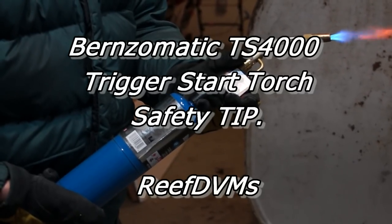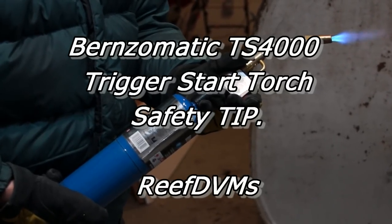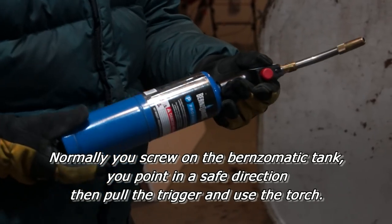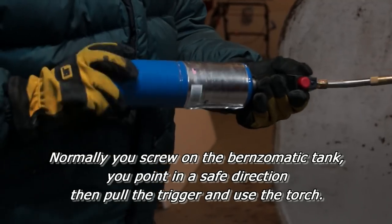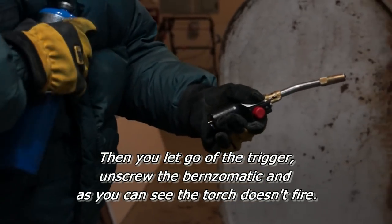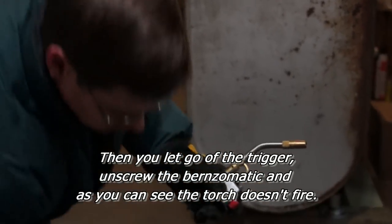Farm safety tip on the trigger-start torches. Folks, these torches work great. Trust me, I love them a lot. But occasionally we don't always use the Burnz-O-Matic propane containers on these torches. We want to show you a little safety problem that can happen if you're not careful.